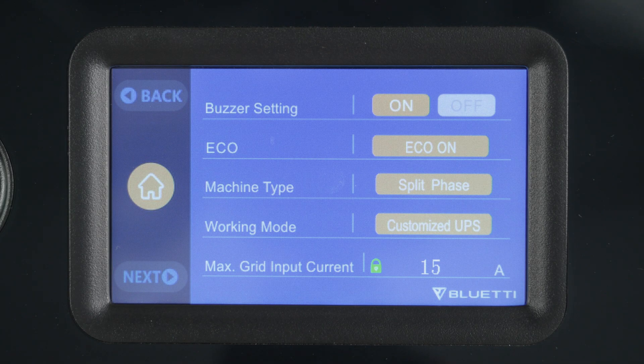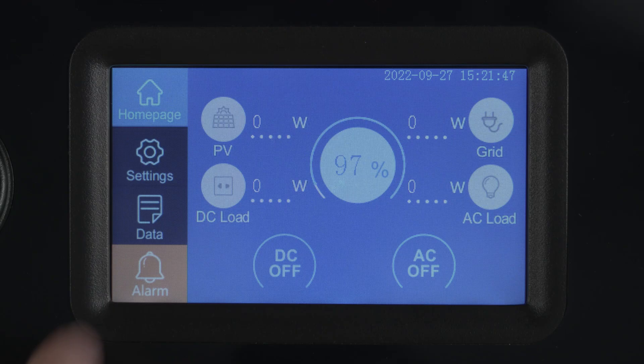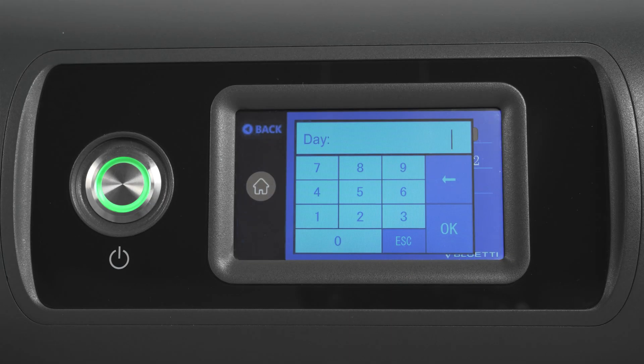EP500 Pro can charge faster with a higher current, but please contact us first. You can mute the touch sound here. Tap date setting or time setting to set the date or time.